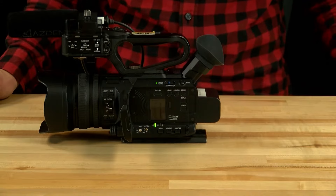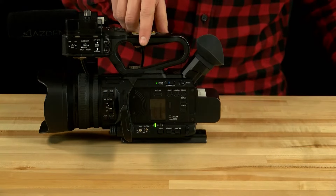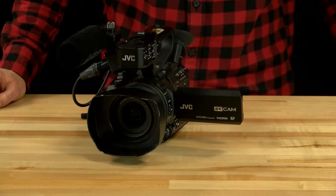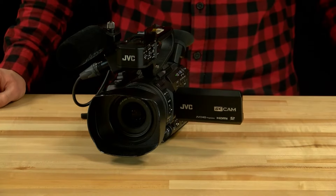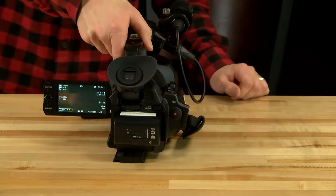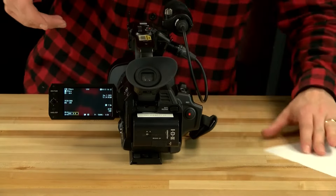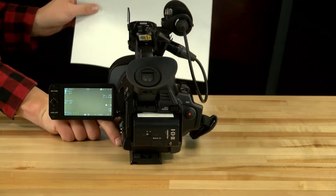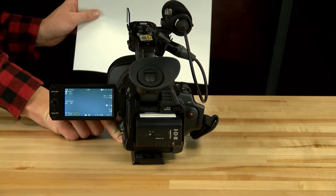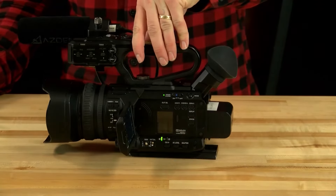To set white balance, point the camera at a white surface, then press the auto white balance button, which is located at the front of the iris scroll under the full auto button. You can set the white balance on two separate channels, A and B, which is toggled under the display. There's also a preset white balance level on the same switch. For example, point the camera at a piece of white paper and hit the button — you'll see it adjust based on the color temperature of the room.